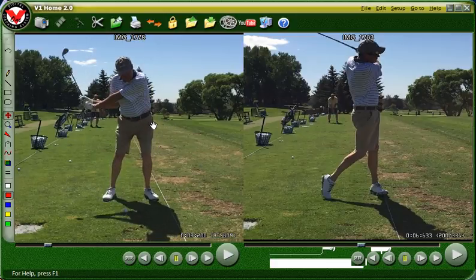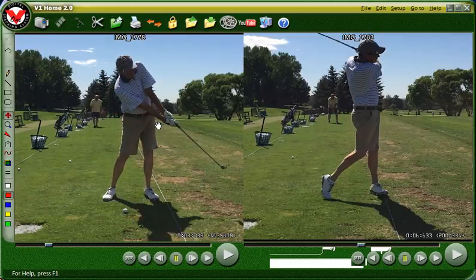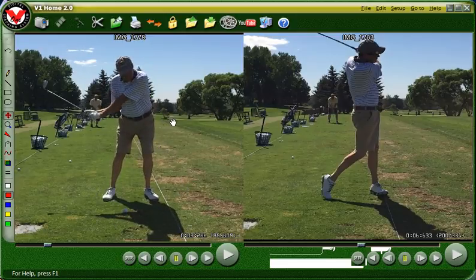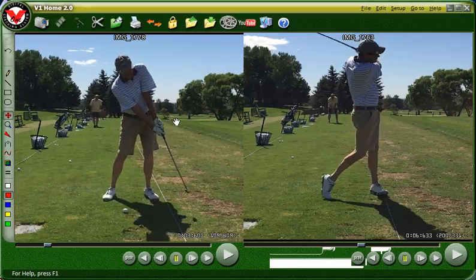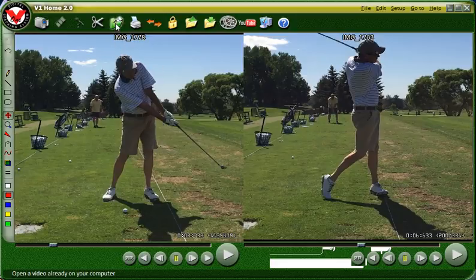Looking at your head in the drill itself — the drill is designed to help you feel keeping that head steady and not flipping your hands over. It works. Let me show you a nice swing after doing all these drills.